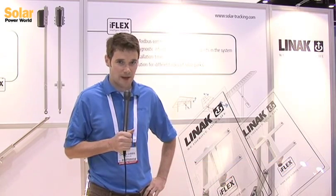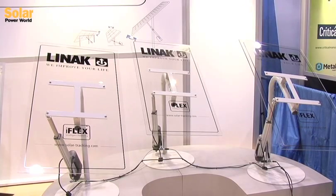This year at SPI we wanted to introduce and focus on a couple of different products for LINAC. The first one over on this side is our Modbus system.